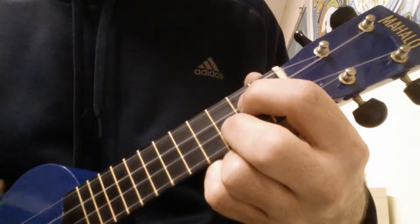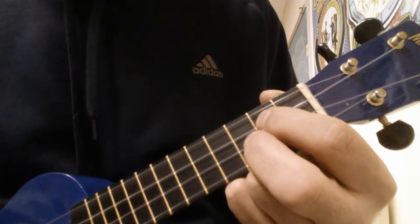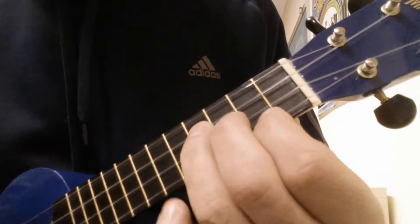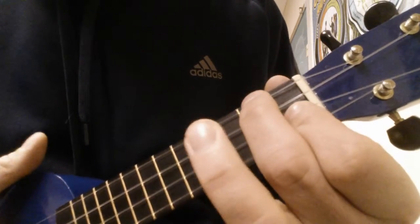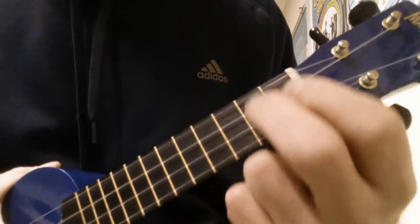Then that last line, the chords are: A minor, E minor, G, F, E minor, D minor, G, C. Here's the rhythm.